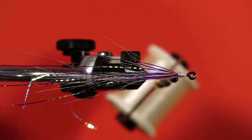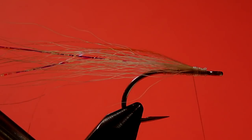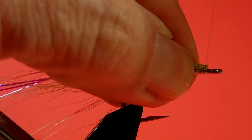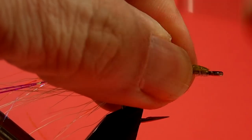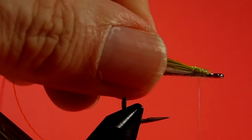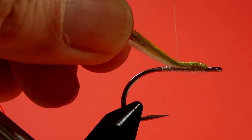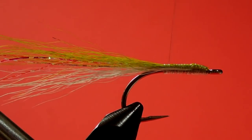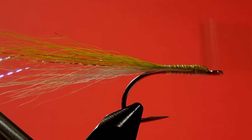Now we'll put in our olive — again, a very thin little clump, barely nothing at all. Get rid of the short stuff. Measure again. Using pinch loops, because we want to keep this on top. At this stage I like to turn it around and make sure it looks more or less equal on both sides. Then we begin to wrap this back. Notice how I'm holding it up to help keep the bucktail on top. And don't go past the start of the bend, or else your fly will curve round.